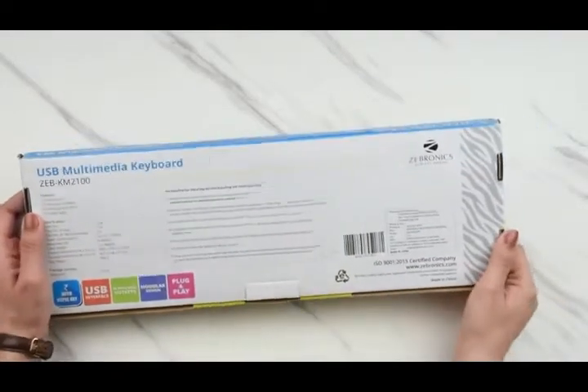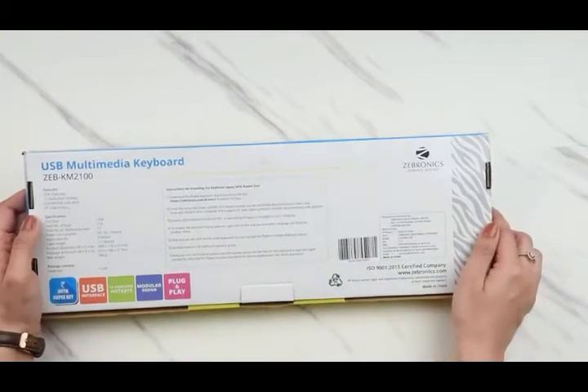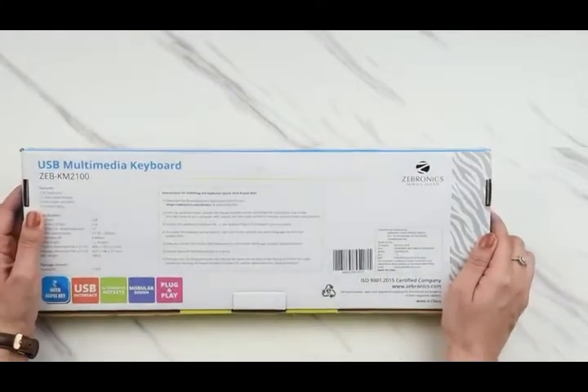All the key features of this keyboard are mentioned right here. It comes with a rupee key, a USB interface, 12 dedicated hotkeys, modular design, and a plug and play system, which I think is great. It also comes with UV-coated keys which are comfortable and silent to use.